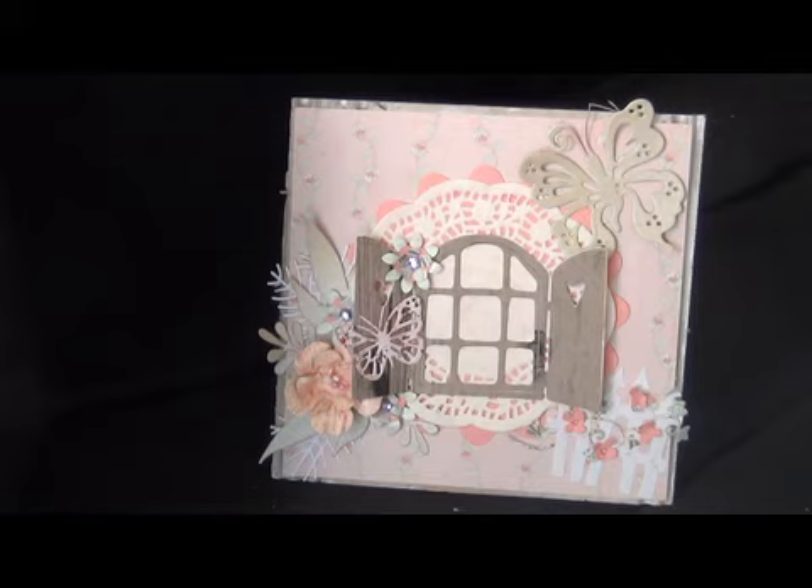So it's basically pretty simple. I just layered some paper — first this one, then I had this die, it was one of my first dies actually, then a doily, and then I just started layering on beautiful dies on there. So that's the card I made for you, Antje. I hope you like it.